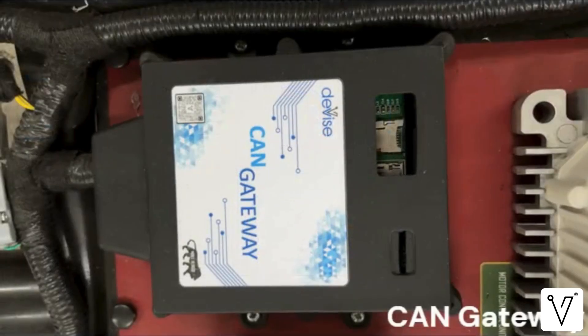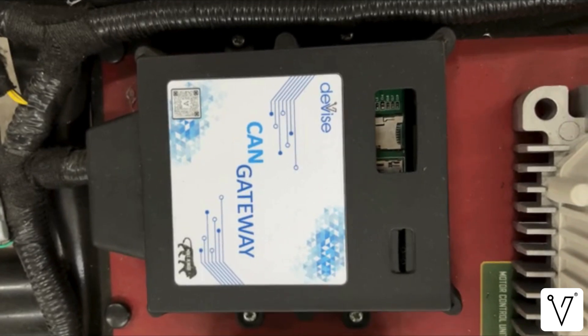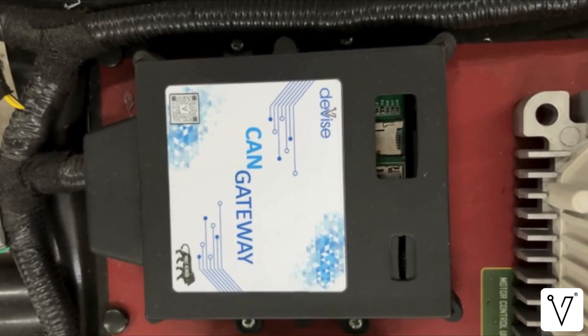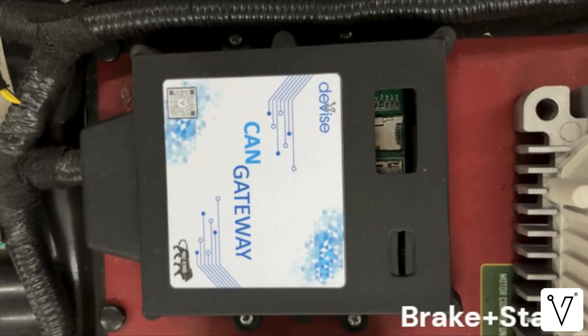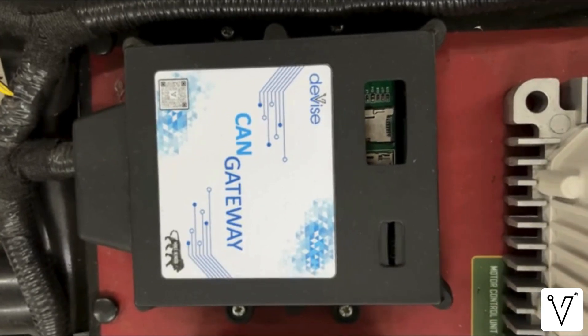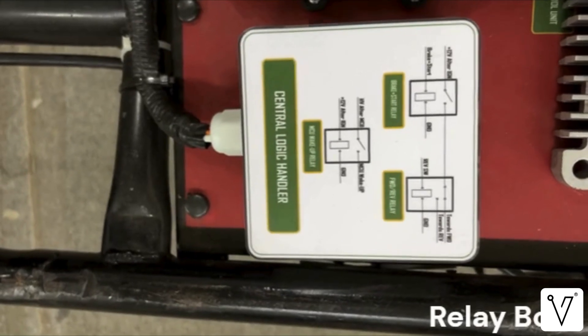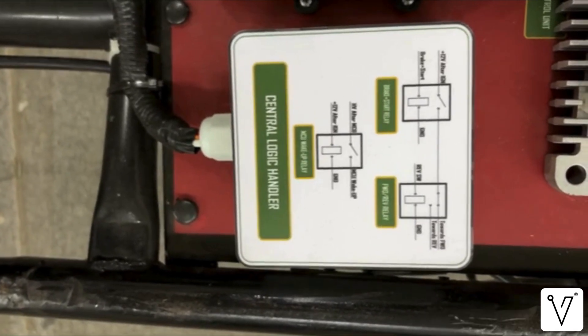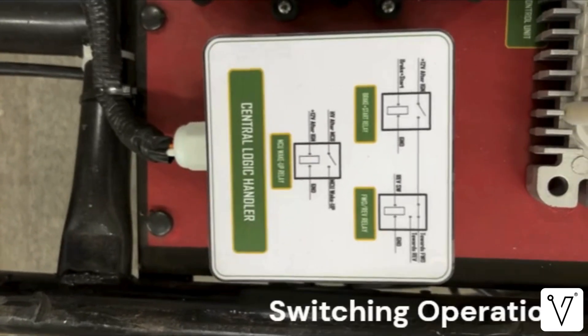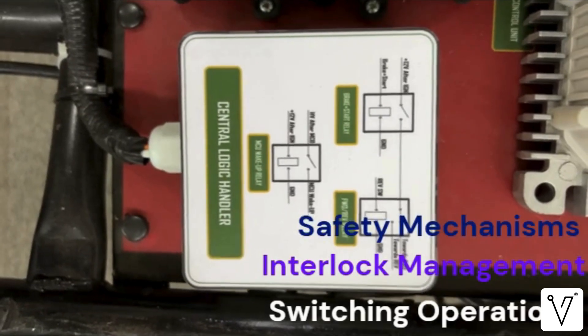In this particular rig, we are not using a vehicle control unit or VCU. Instead, the core operational functions — such as brake plus start, forward and reverse selection, and other essential controls — are managed through a relay-based logic system. At the heart of this setup is the relay box. It serves as the central logic unit for the rig, performing switching operations, managing interlocks, and ensuring safety mechanisms, all based on predefined wiring and relay logic.